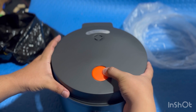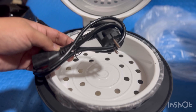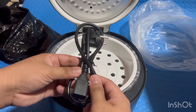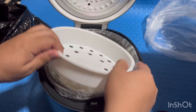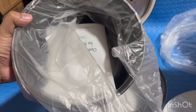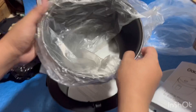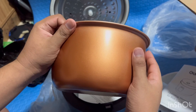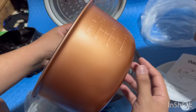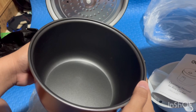Sa loob ng ating rice cooker, meron syang kasamang power cable. Meron din syang kasamang steamer sa loob — color white yung steamer natin. Meron din syang kasamang very small na cup at saka rice ladle, at saka ito yung manual guys. Yan yung ilalim ng ating rice cooker, parang color copper sya, maganda naman. At sa loob ng ating rice cooker, parang non-stick yung loob niya guys, which is really good.